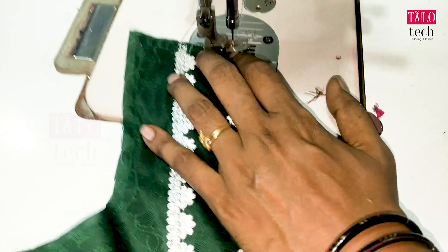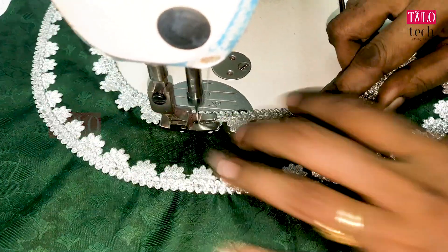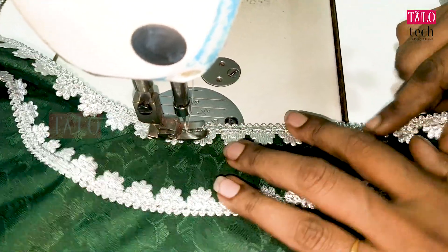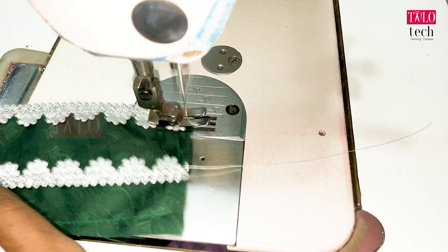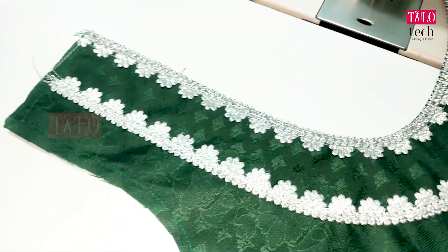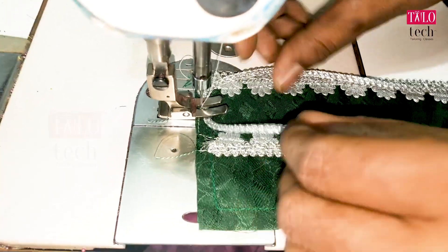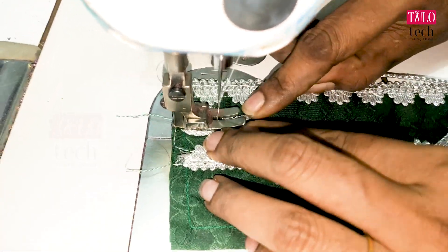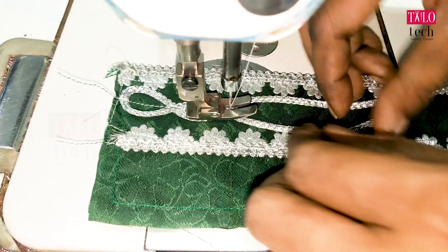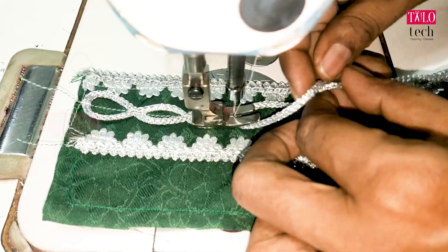We will put the blouse on the side. We will put the flower on the side of the blouse. We will put a rope in silver color. We have to cut the rope from the opposite side and from the center.